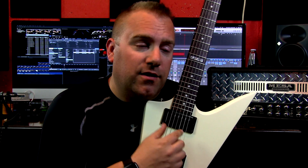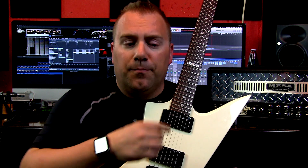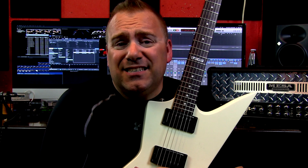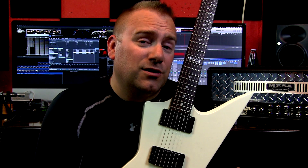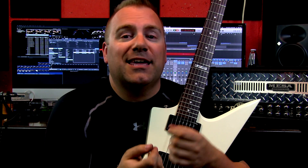If you have a set of EMG pickups that you've installed and they have these solderless connections, then this is going to be the easiest kill switch to install. The hardest part is going to be actually drilling the hole. Basically the way that it works is it goes in between your input jack and your master tone, so to install it after you bore your hole out,